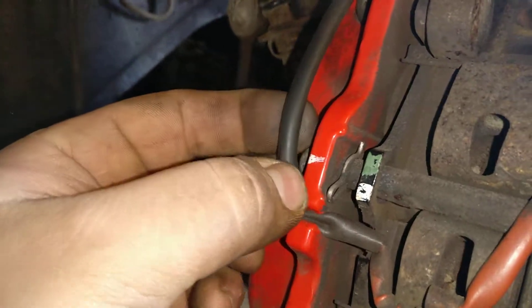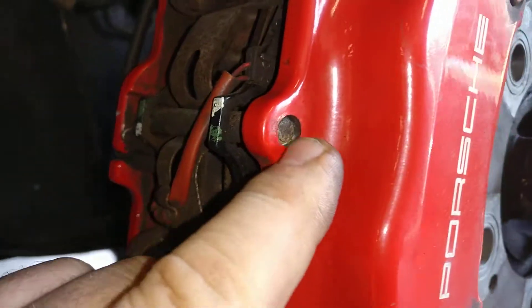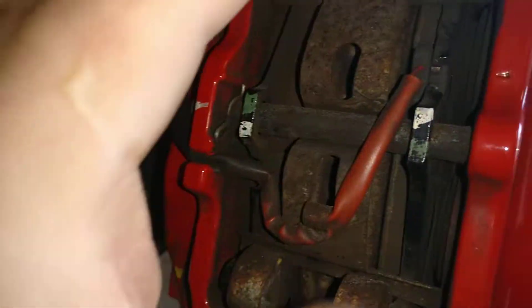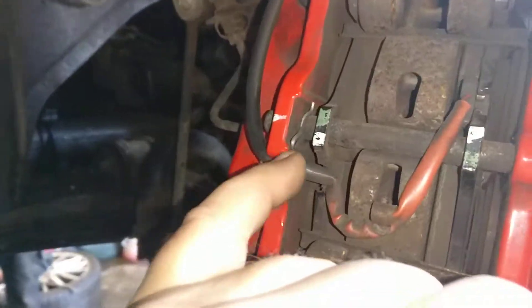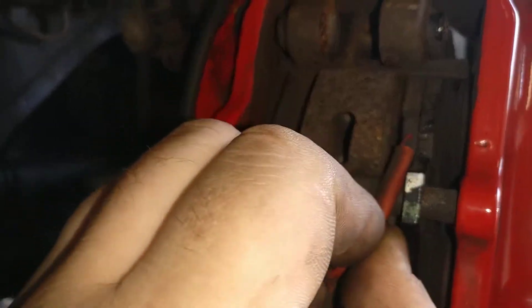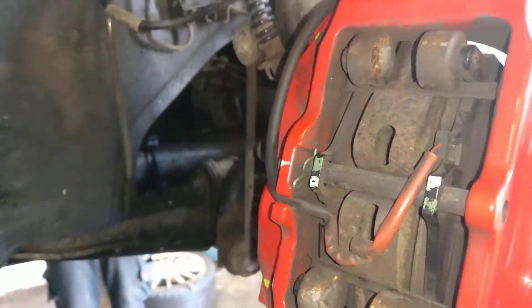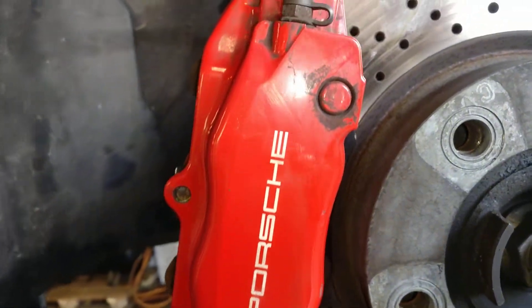That pin, and then knock out that stud, and everything will come. Be careful, don't break those wires here, but pretty straightforward — a very very nice design.